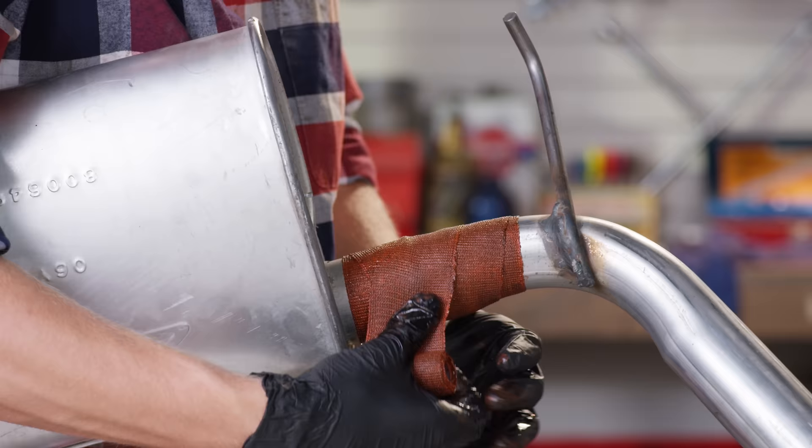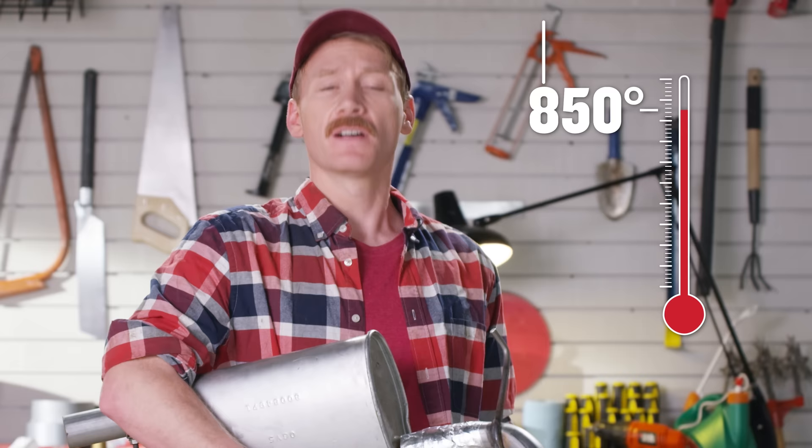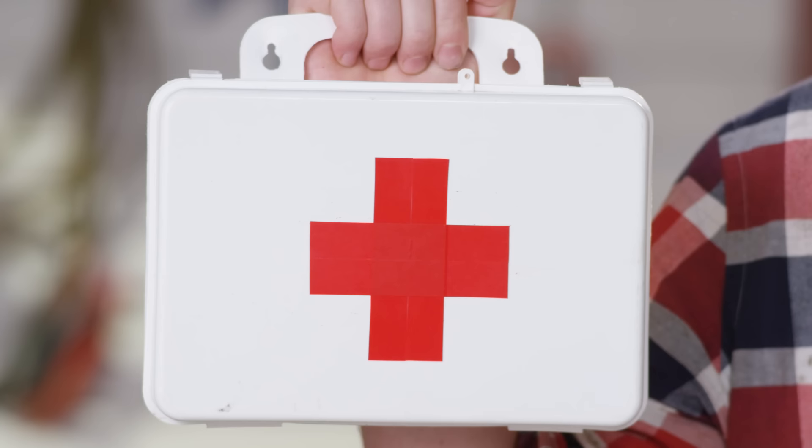Got a broken tailpipe? FiberFix it. Because FiberFix can withstand temperatures of up to 850 degrees Fahrenheit. Or for you Europeans, 850 degrees Fahrenheit. FiberFix saves you countless hours and hundreds of dollars on repairs, but only if you already have it. It's like a first aid kit — you don't buy it after the accident. You buy it right now so you'll be ready. And I would know — I was an accident.